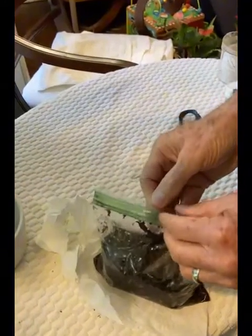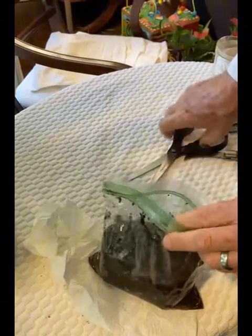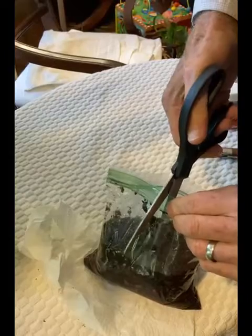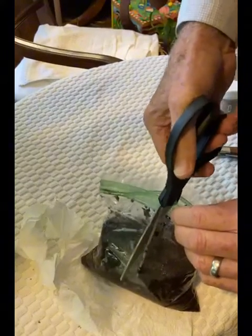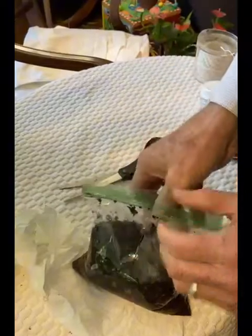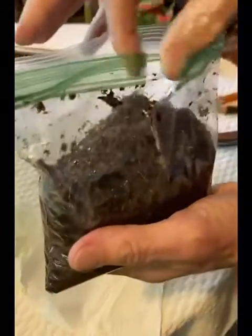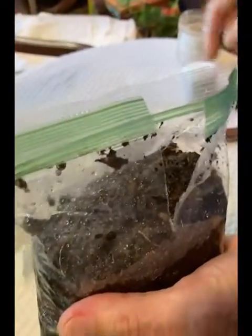Now we're going to cut the side of the bag — open it up. Cut halfway down one side and you'll see how we use this to wrap around the tree trunk in just a moment. But this peat moss is dripping wet. You have to soak it for several hours; it takes a while for it to get wet.